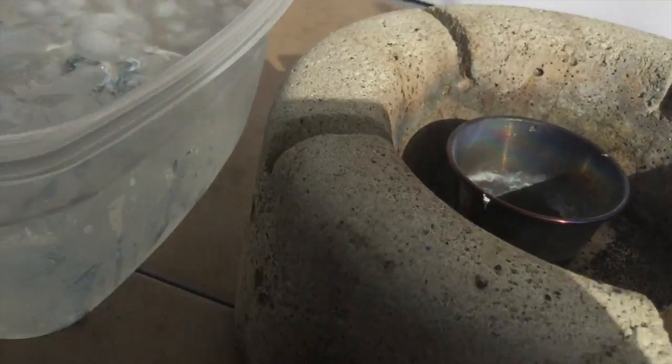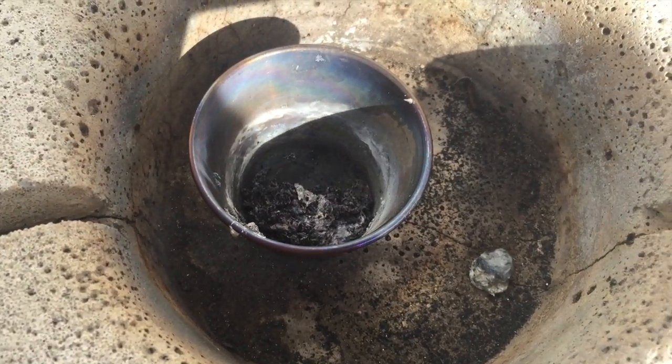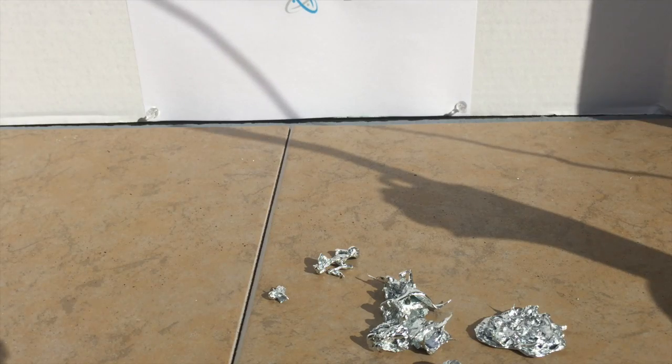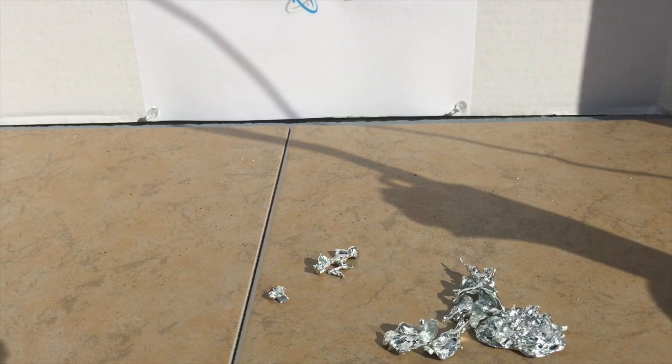There are the impurities from the zinc metal. Now just dry out the metal inside your water. After drying the metal, here are the results — pure zinc metal.